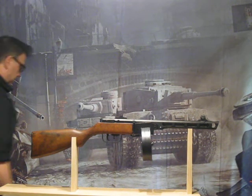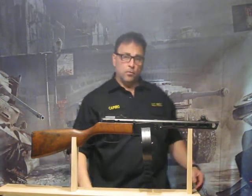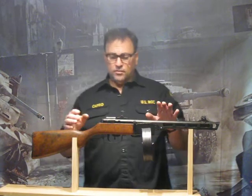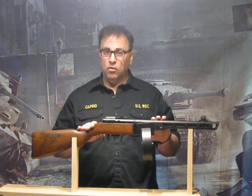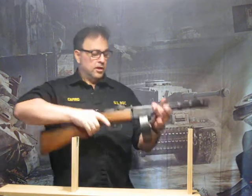This is the new Papasha PPSH-41 from the United States Replica Gun Company. This gun is full size, full weight, all metal, hardwood, with a working bolt and trigger.